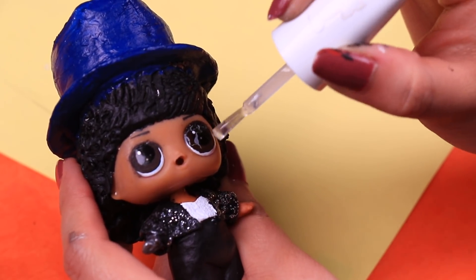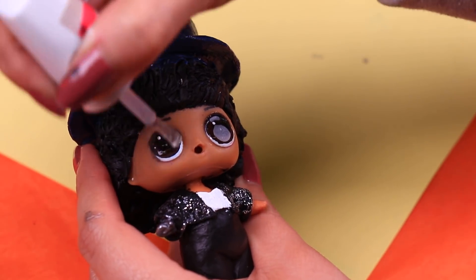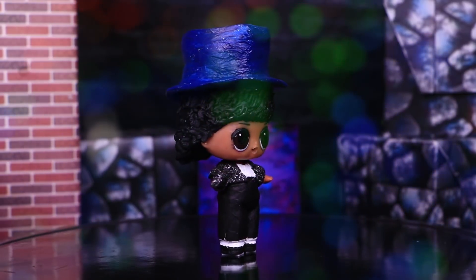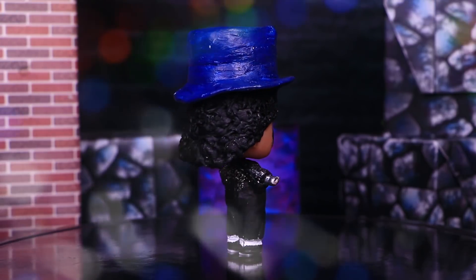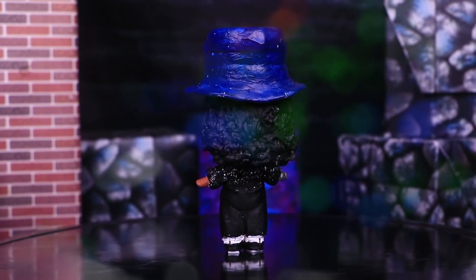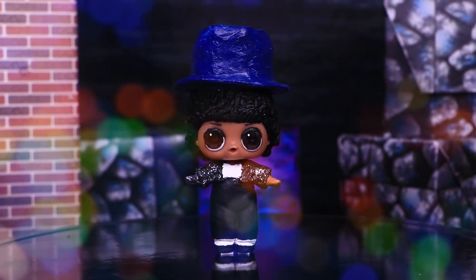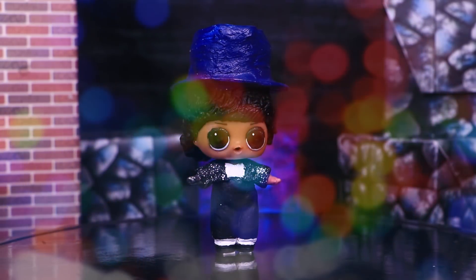Michael Jackson was the one who made popular the moonwalk dance move when he started doing it during his live performances of Billie Jean. This Billie Jean version of the incredible Michael Jackson looks amazing! He started wearing this look since his iconic performance of Billie Jean in the 25th anniversary of Motown.